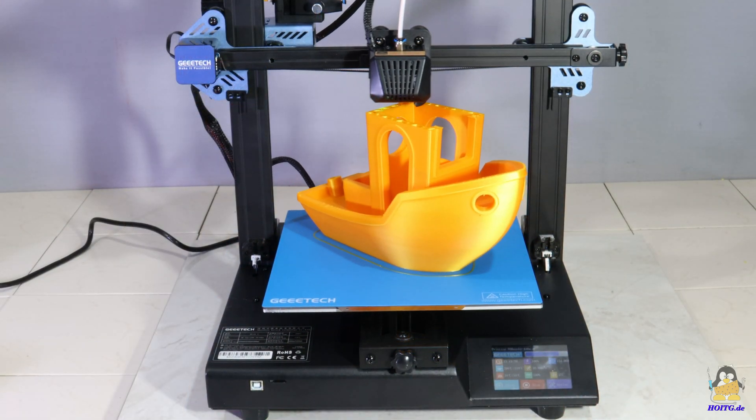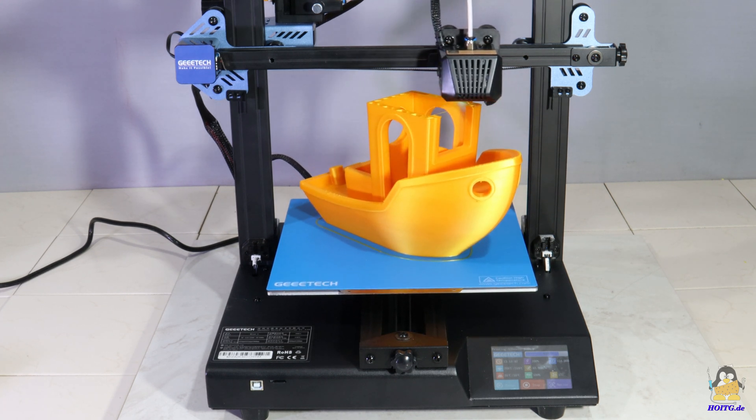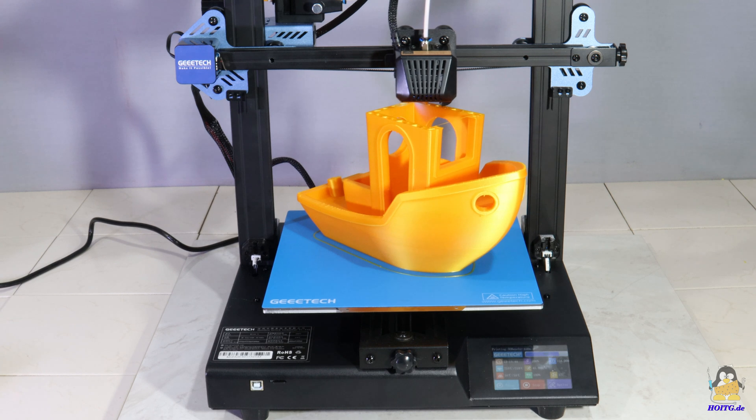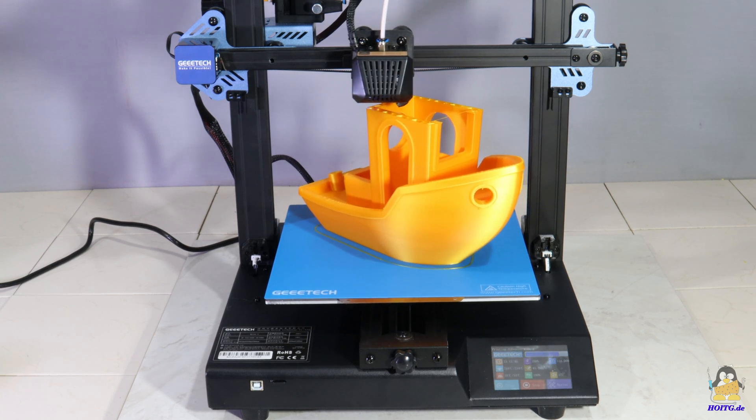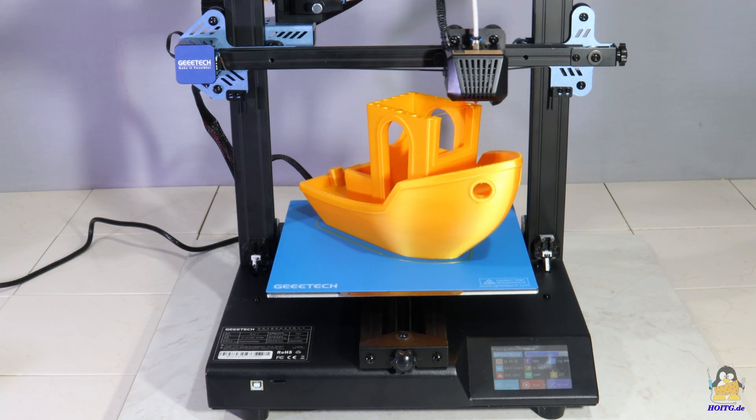How open the MESA S from GTEC is, along with all information about the test procedures and high resolution photos of the device, its inner components, and the test prints, can be found on the website of 'How Open Is This Gadget.'